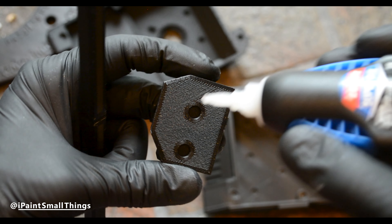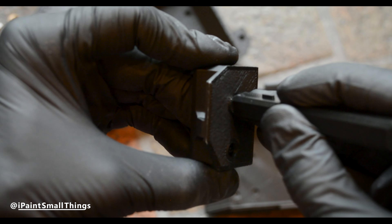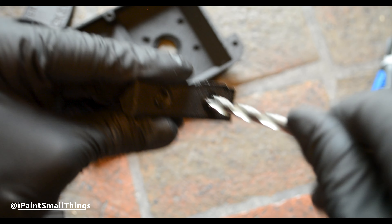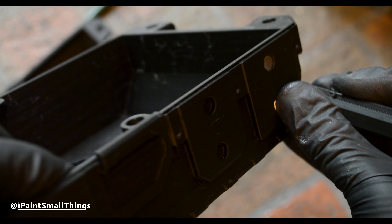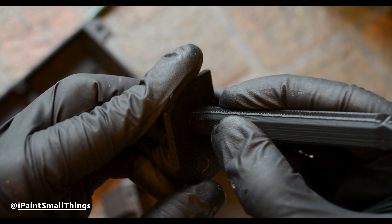ORKITECT added magnet holes designed for 6mm by 2mm magnets — I've added an Amazon link in the description. The magnet holes are very snug, and depending on the accuracy of your printer you may need to use a 1¼-inch drill bit to clean them out, or buy the 5mm by 2mm version using the same link.